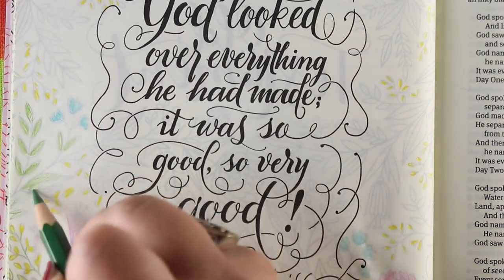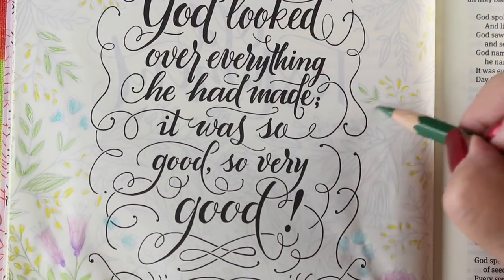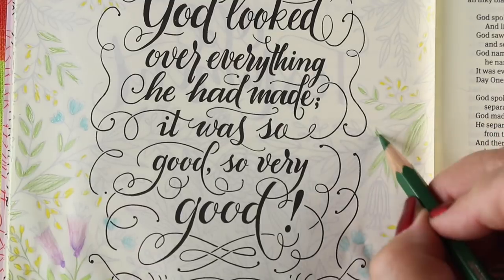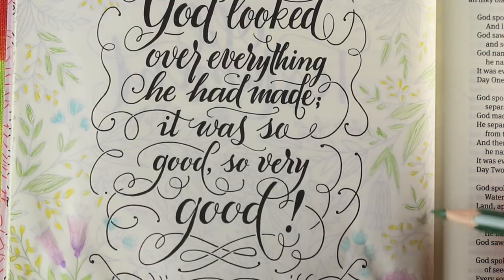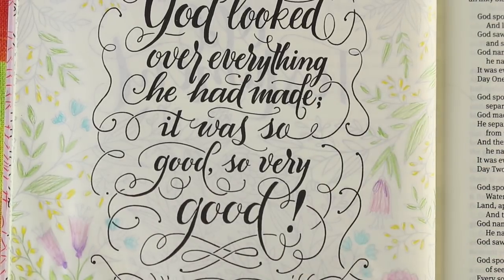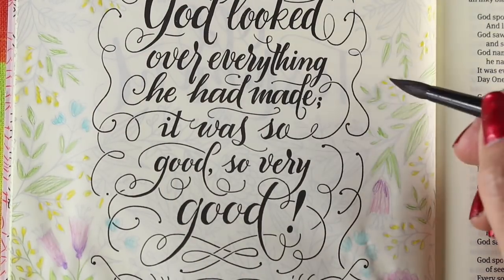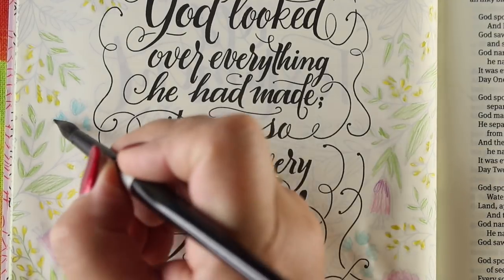God named the land Earth, he named the pooled water Ocean. God saw that it was good. God spoke: Earth, green up, grow all varieties of seed-bearing plants, every sort of fruit-bearing tree — and there it was. Earth produced green seed-bearing plants, all varieties, and fruit-bearing trees of all sorts. God saw that it was good. It was evening, it was morning — Day Three.